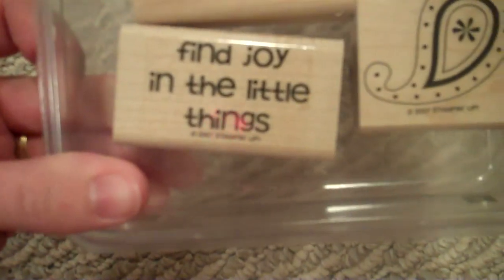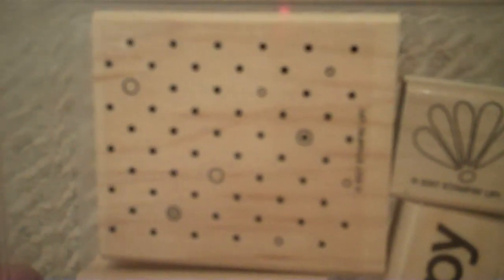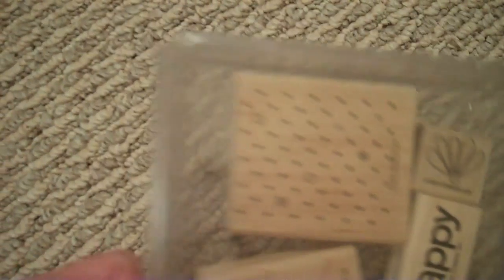This is Polka Dots and Paisley — again an eight dollar stamp set. Find joy in the little things, Paisley, Flower, Happy, another little flower, and a cute polka dot stamp that could be used as a background. So that's really cute.